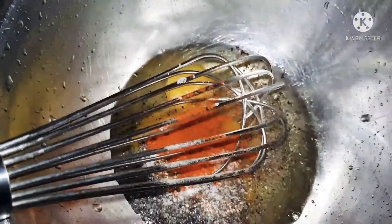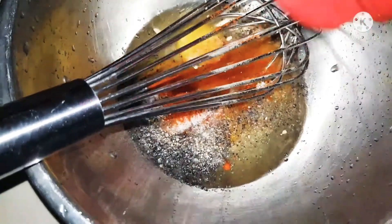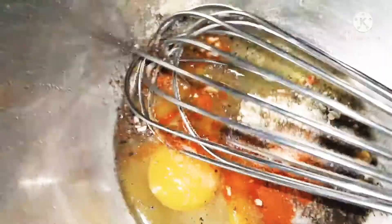Beating up three eggs and seasoning with salt, pepper, a little baking powder, and a little chili powder to give that extra heat. Now adding something really nice to enhance the flavor — a little garlic powder — and once beaten, adding a little bit of flour.